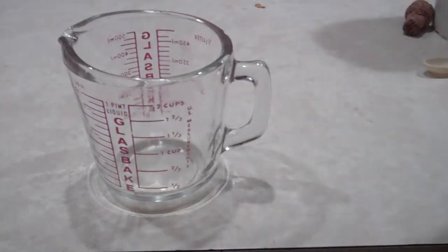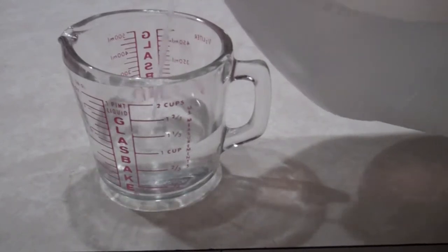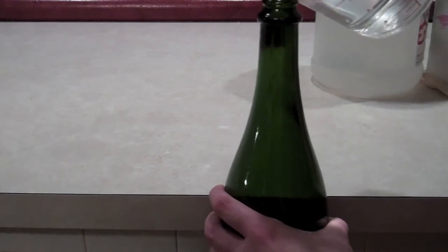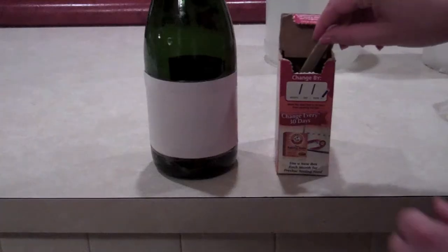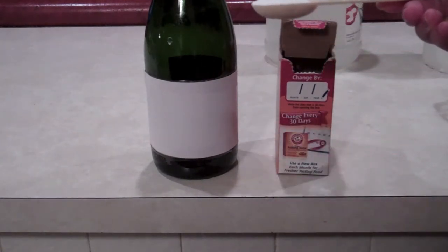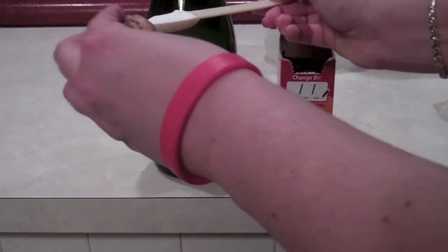First, we're going to pour one cup of vinegar. Now we're going to pour our one cup of vinegar into our bottle. Now we're going to take a teaspoon of baking soda. We want to make sure to keep our cork in our hand and close by, so as soon as we add it to the vinegar, we're ready to go.